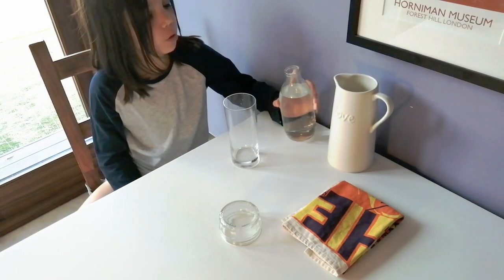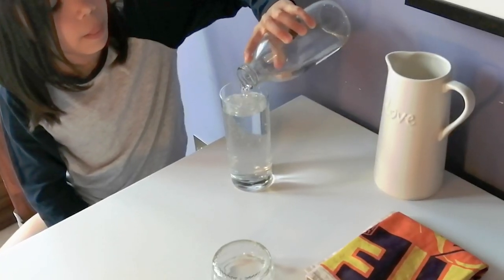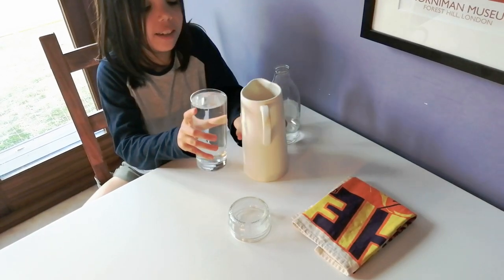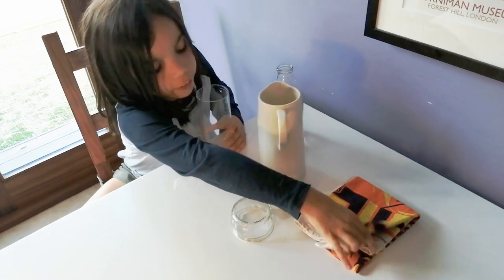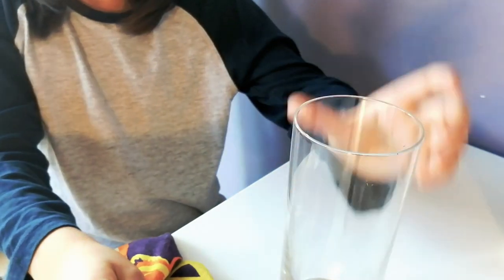Now fill up your glass with water — this is how much you're going to need. Pour this into the jug, then use a tea towel to dry everything off. And you're all set up.